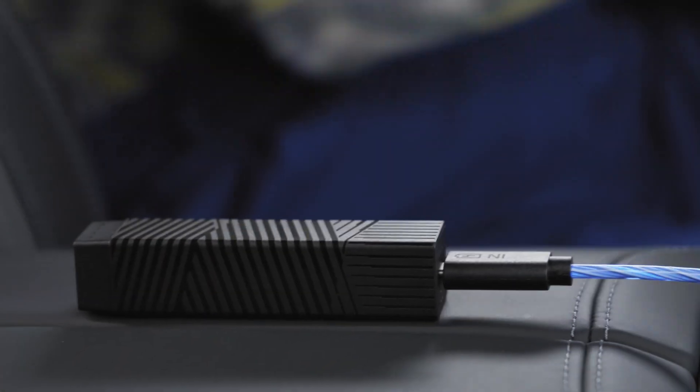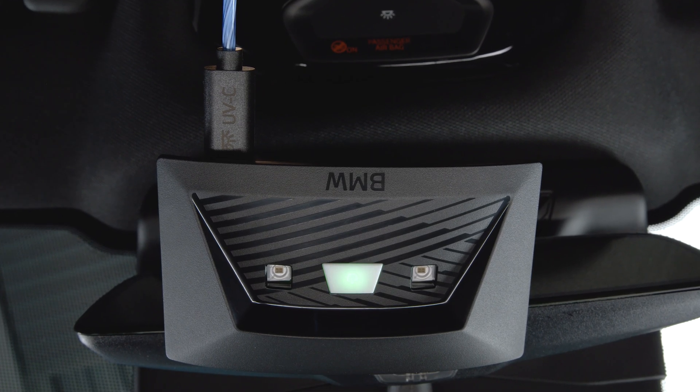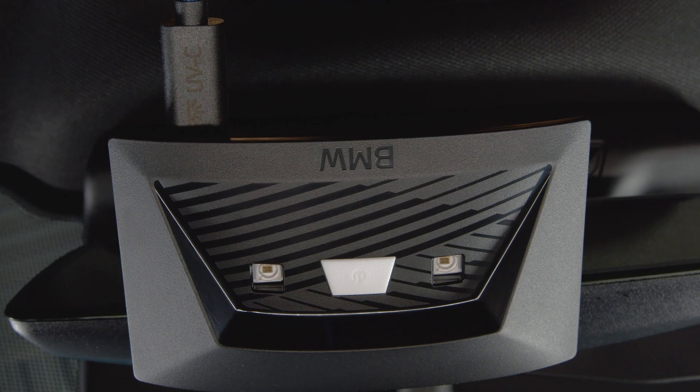The blue cable lights up for five seconds to welcome you. And now, let's clean. A single press starts a 20 second countdown for the disinfection mode, flashing yellow.